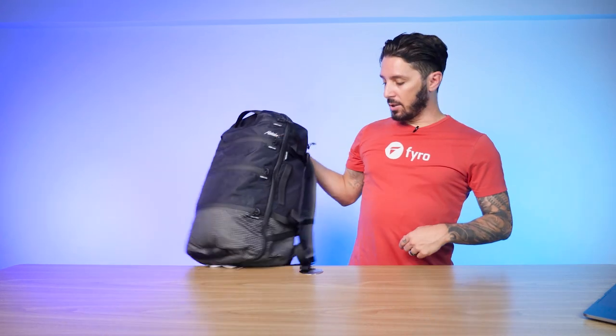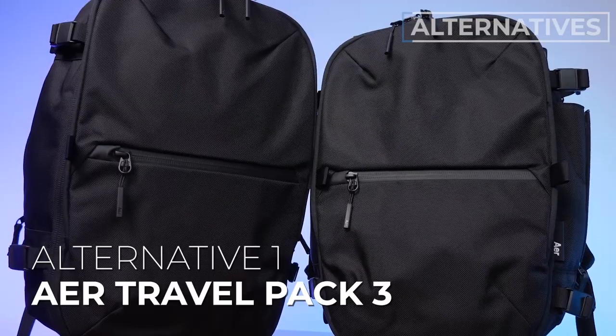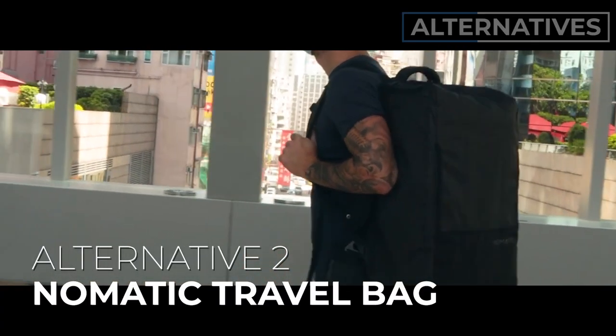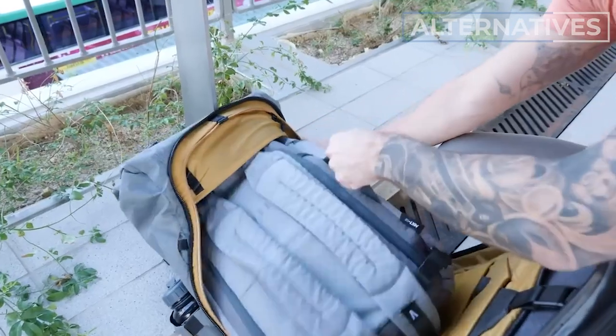If you don't want this bag, here are three alternatives. Number one: the Air Travel Pack 3, in 35 liters regular or 28 liters small — great if you like Matador's size but want something simpler and more minimalist. Number two: the Nomadic Travel Bag at 30 liters — better tech protection and even more features. Number three: the Boundary Supply Errant Pro — for you if you dig that tactical look, want a ton of features, and don't care about the price. It's one of the biggest backpack releases of the past year; watch our full epic review linked in the description.